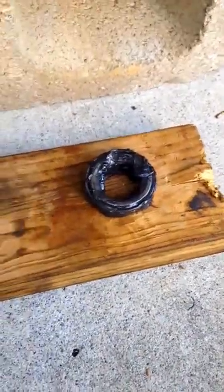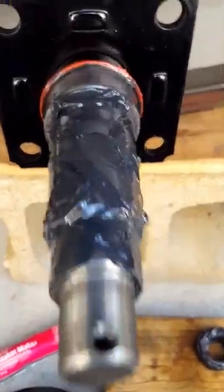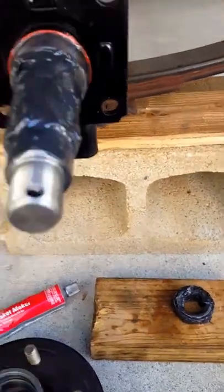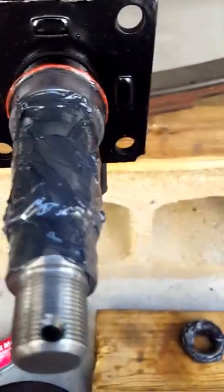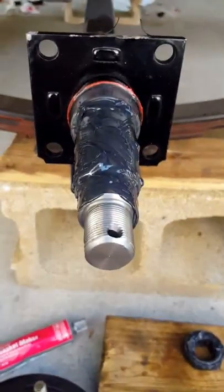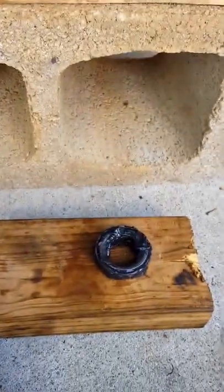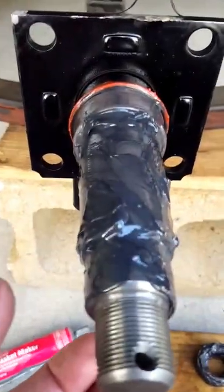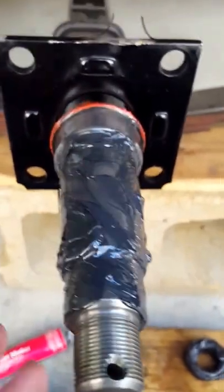Over here is the outer bearing that's going to go in the other end of the hub assembly right in there. What I'm getting ready to do is put the hub assembly on the spindle, then stick a grease gun in and pump the hub completely full until grease comes out. Then I'll take that outer bearing and stick it in.